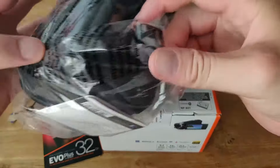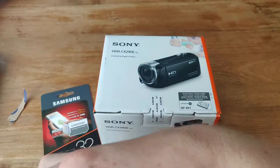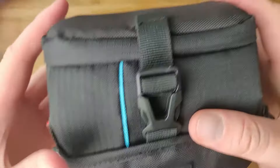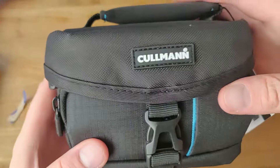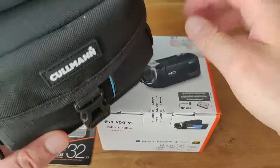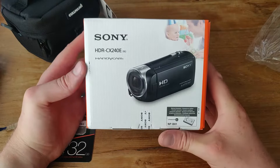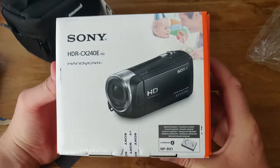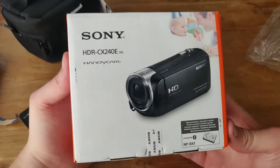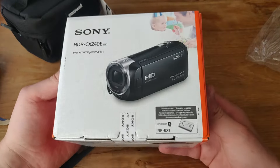I'm gonna unbox the camera bag — it's something cool for the Handycam. It's from Coleman and it was in the combo deal, it's about 20 euros. And this is the Sony HDR CX240E Handycam. It comes recommended, it's really good. And you can film with it in 1080p, so that's full HD.